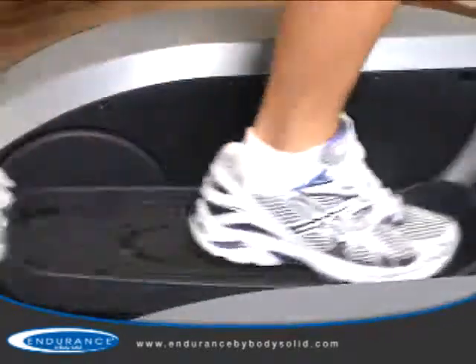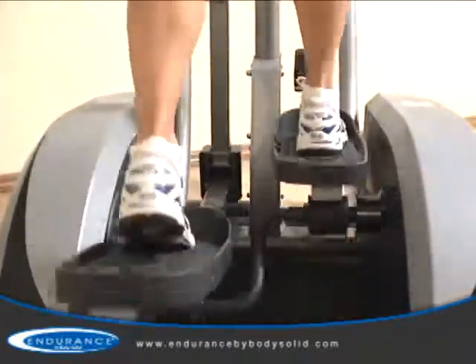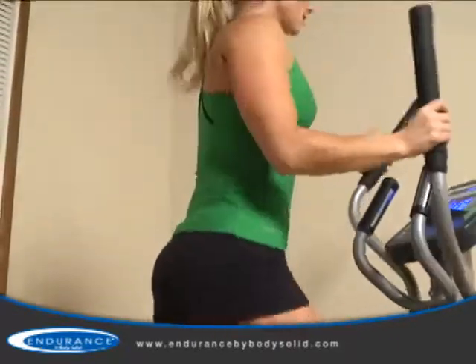Inferior designs will often have either too much vertical or horizontal movement. Those units will often make the user feel off-balance or put the user at risk of serious injury. However, the E400 keeps the user in a balanced and upright position.